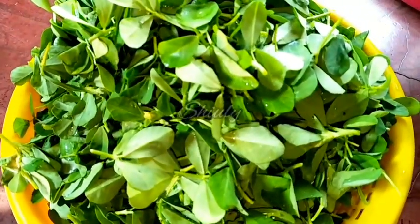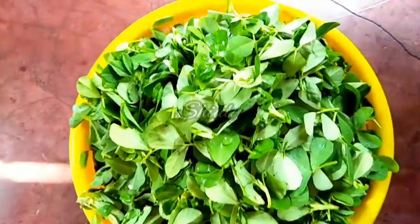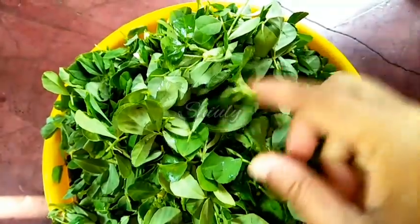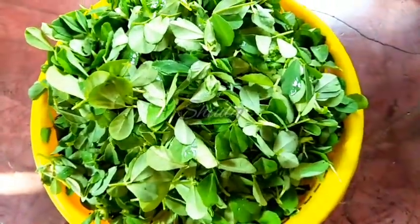I have got a bundle of fenugreek leaves and I took the leaves only, as you can see. I washed them very properly and after washing I have drained the water very nicely. Now we have to cut them.